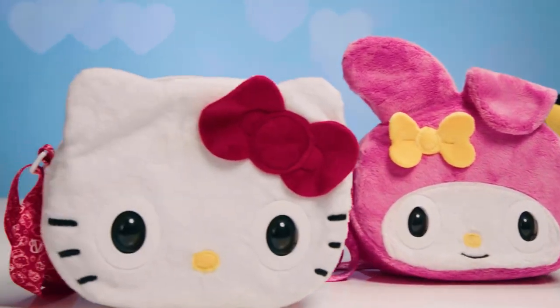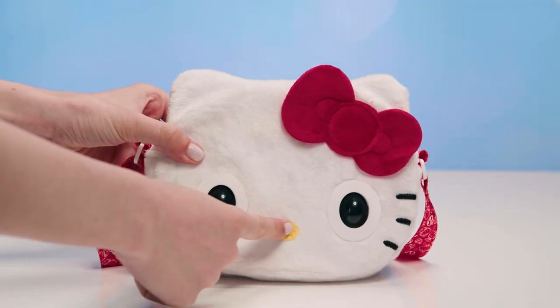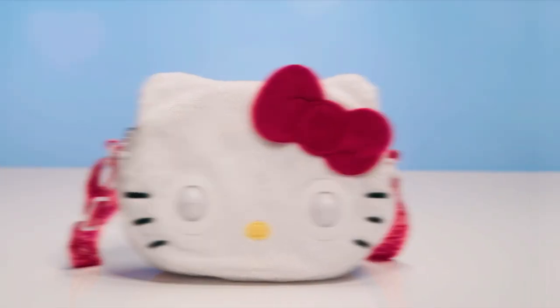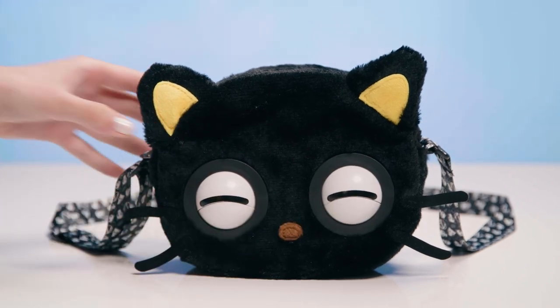There are so many ways to play. When you're not using your Purse Pet, make sure their eyes are closed so they don't accidentally get scratched. To send them to sleep, just hold down the nose button.